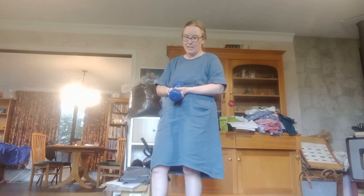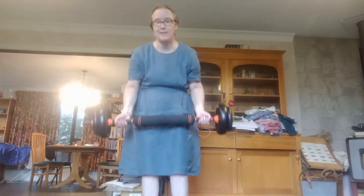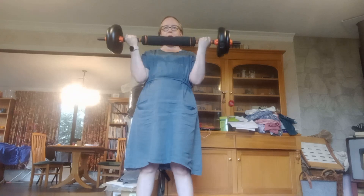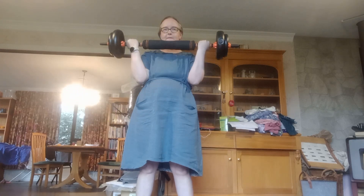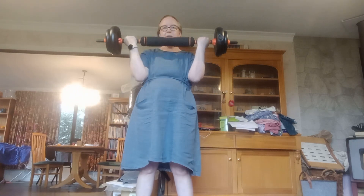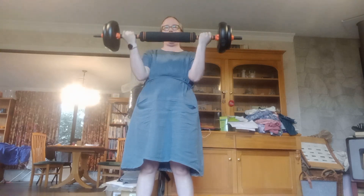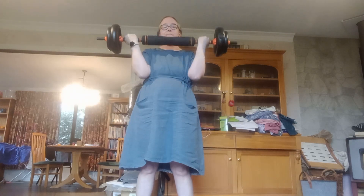Cardio today is going to be on the rowing machine — I'm not going to be showing you guys that; I don't really think you want to see that. I am also going to do some bicep curls with the bar weight. 1, 2, 3, 4, 5, 6, 7, 8, 9, 10. Okay, that's pretty much to failure.